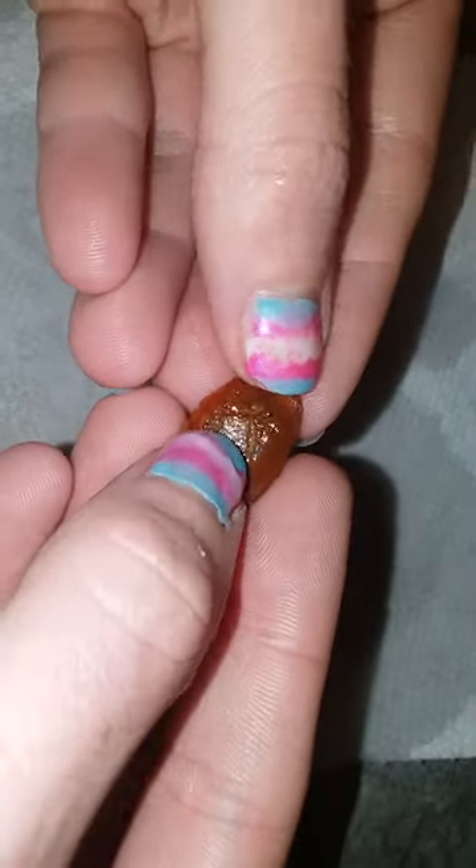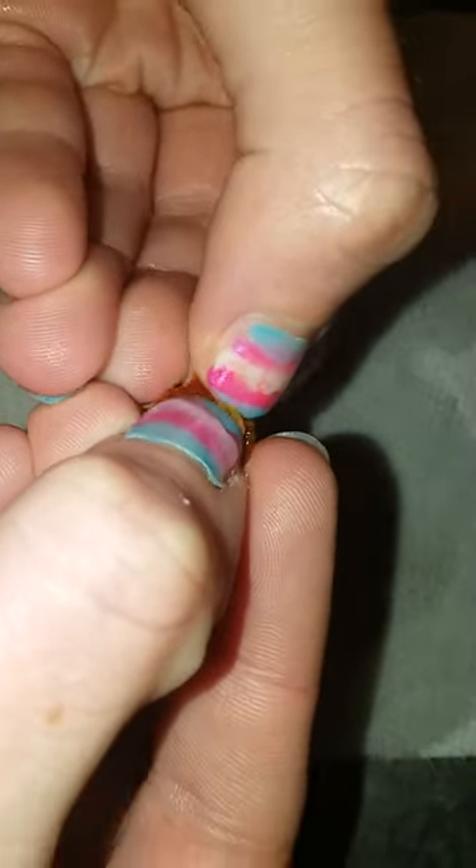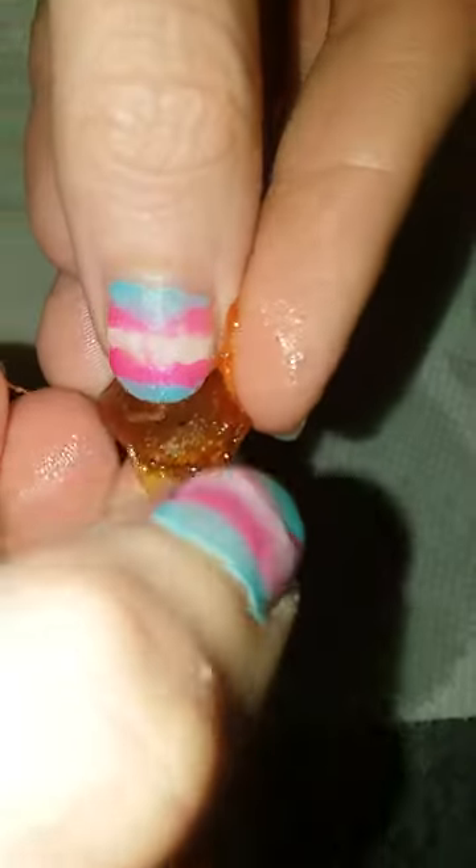All you do to clean this off is you put your thumbnail in the middle. As long as it doesn't go flying out of my hands, you push upward and that'll open it, and then you can just — this one's really slippery — but you can just peel it off the fruit and eat it.